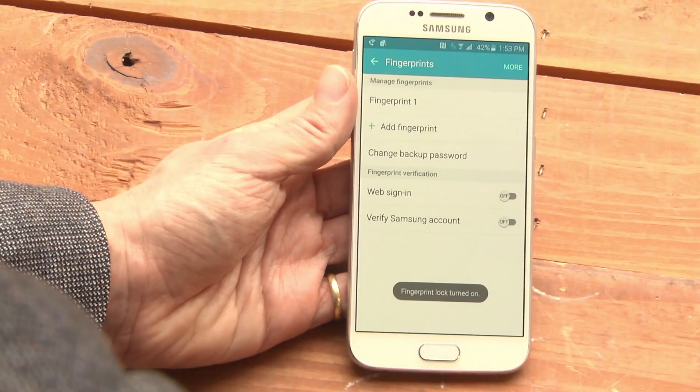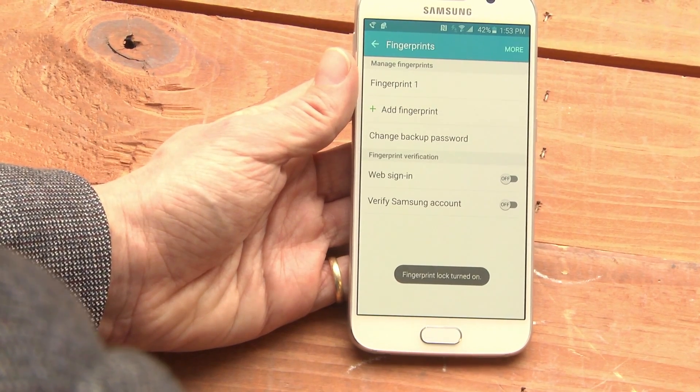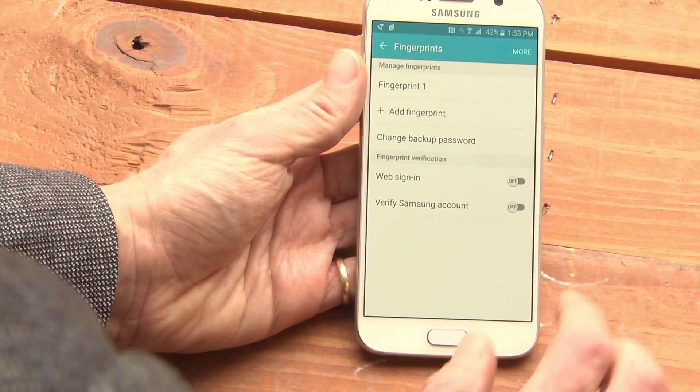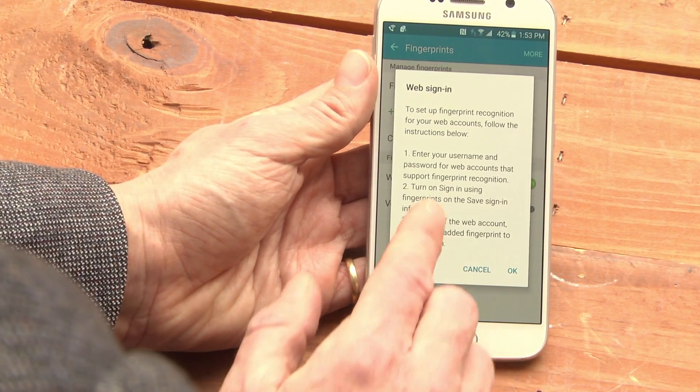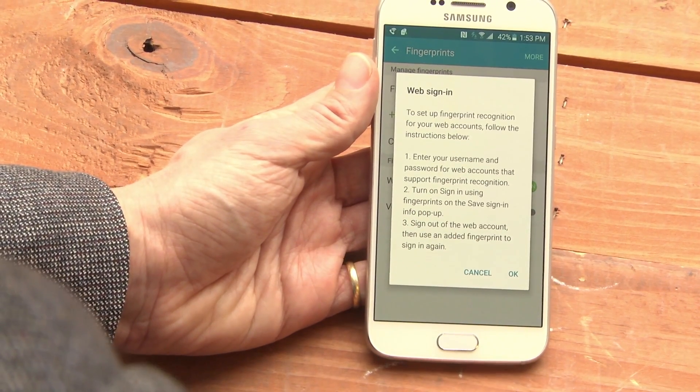Now if I tap OK, the phone should wake up from its lock screen by using my fingerprint. I can also use the fingerprint to enter my username and password on certain websites.